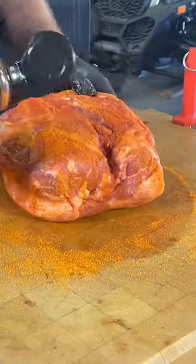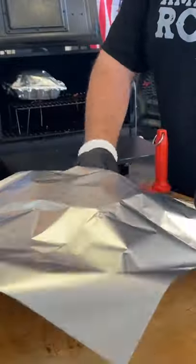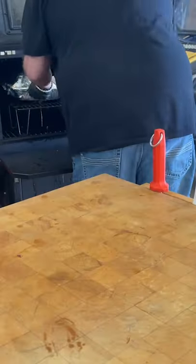We're gonna have our GMG running about 275 and we're gonna put them on the upper rack. Let them ride for a while. Once they hit about 145-150, we're gonna pan them and then put them right back on the upper rack.